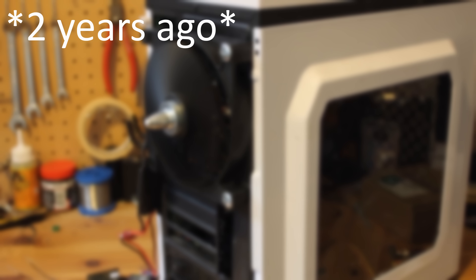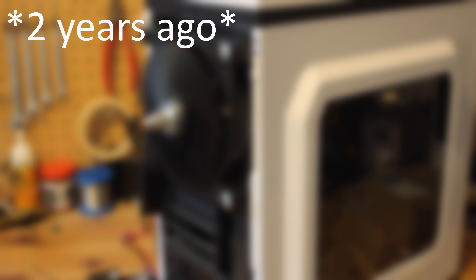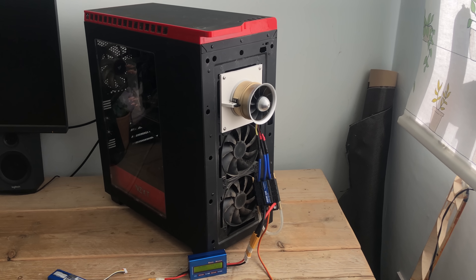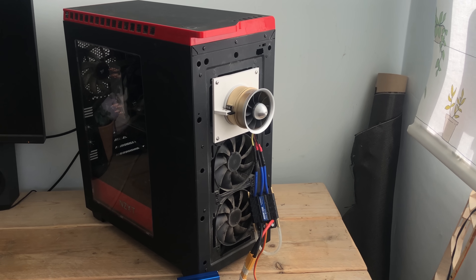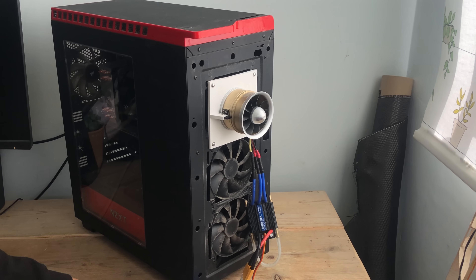Two years later, I'm still wondering when GTA 6 is coming out, and thought I should do another upgrade on my cooling setup. This time, fixing it to my computer and doing some benchmarks and temperature comparisons. The last fan was powerful, but this time I'm thinking bigger.